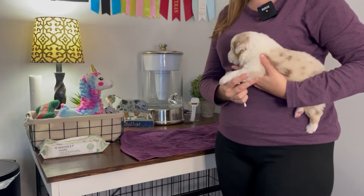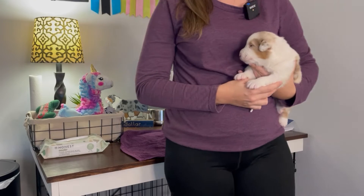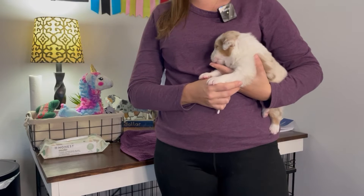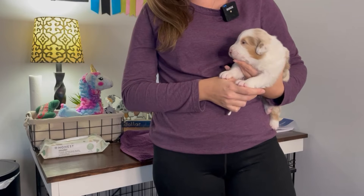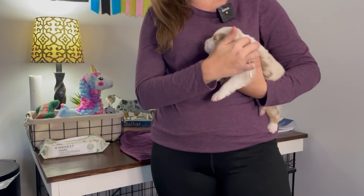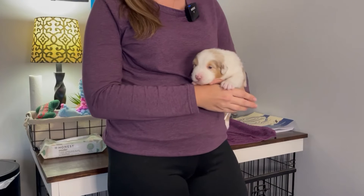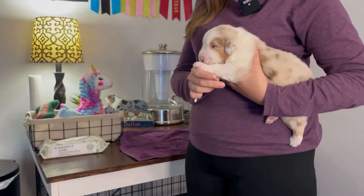Today I'm going to demonstrate how to do ENS with a litter of puppies. These guys are 16 days old, so this is the last day we will do it. You do it from 3 days to 16 days. ENS stands for Early Neurological Stimulation, where you put gentle stressors on the puppy, which will help them fight diseases, they'll have better heart rates, better heartbeats, and they'll do better in stressful situations as they get older. It's one of those things as breeders we can do to help them do better later on in life.